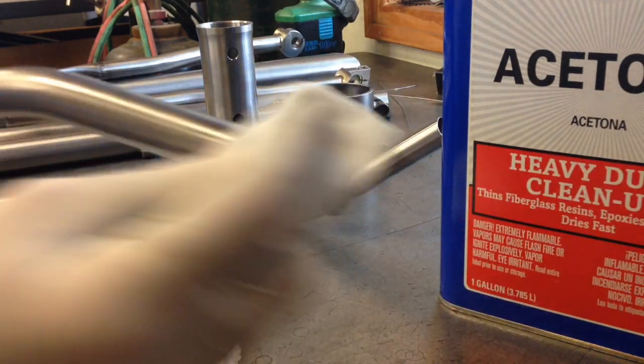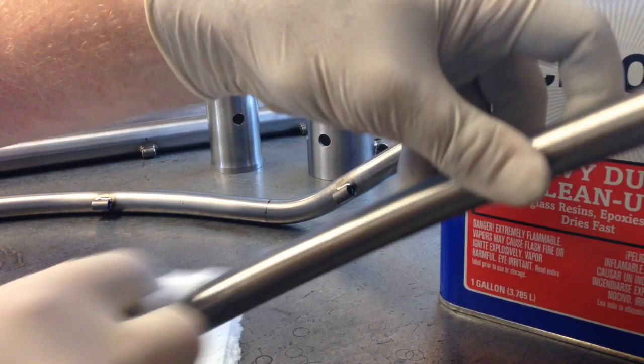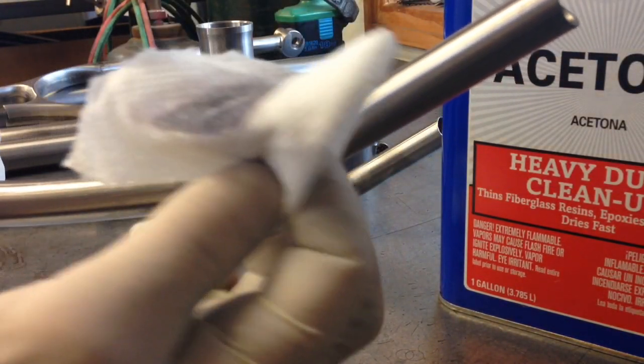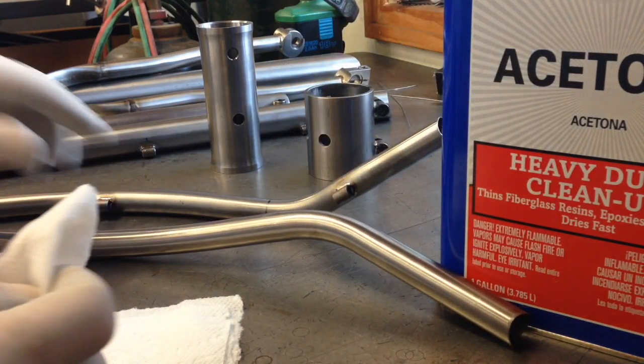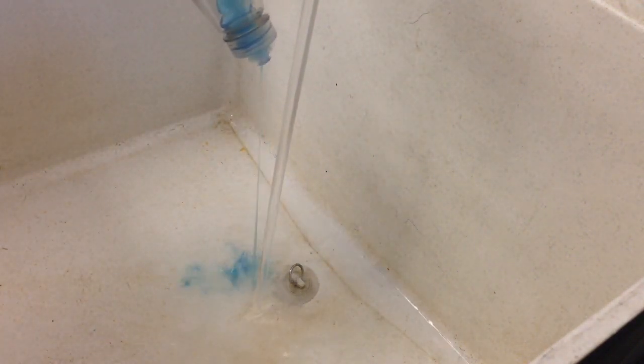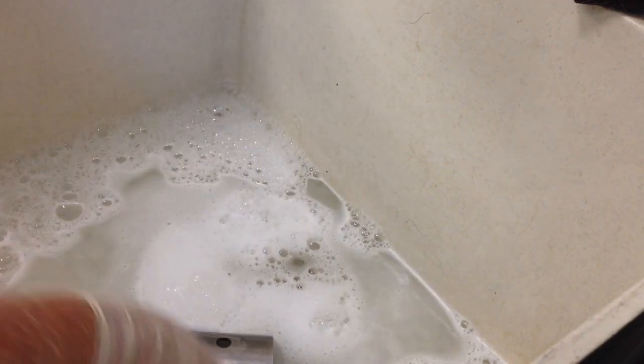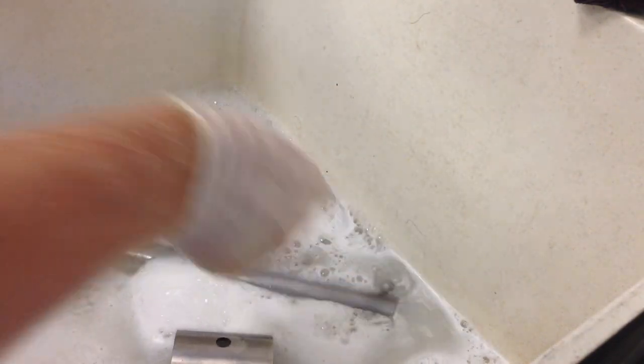Give all of our tubes a good wipe down. We're removing any residual oils, dirt, contaminants, and our Sharpie marks that we added throughout the fabrication process. You can see as I wipe down this seat stay, what's left behind is a nice shiny tube and a lot of dirty-looking ugly stuff on the paper towel. That doesn't mean our tubes are ready — we've got a bit more work to do. From the time I started with the acetone until I finish this entire process, I never handle the tubes with bare hands. Really important, because we don't want any of the oils from our hands transferring onto our progressively cleaner substrate.